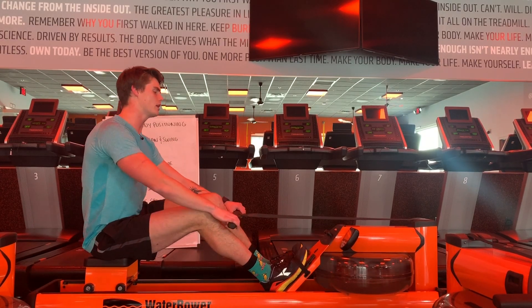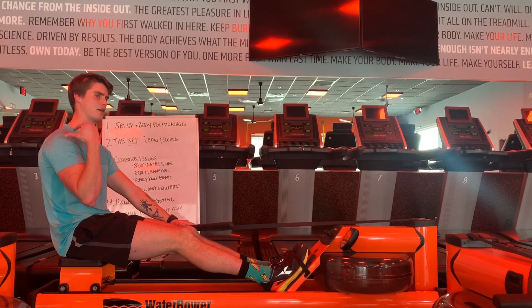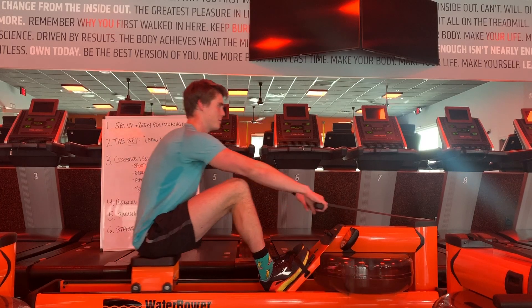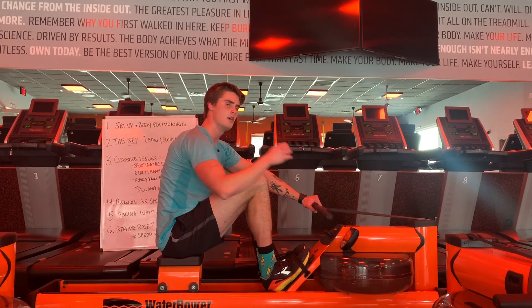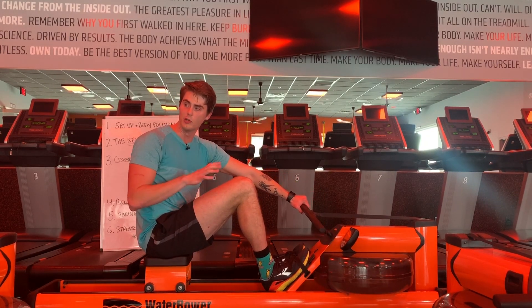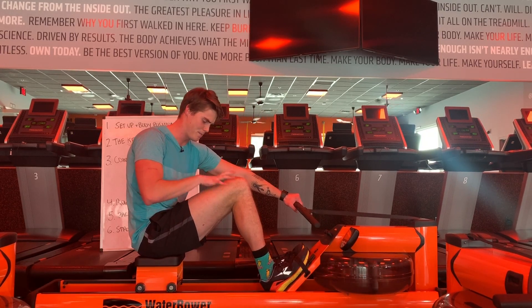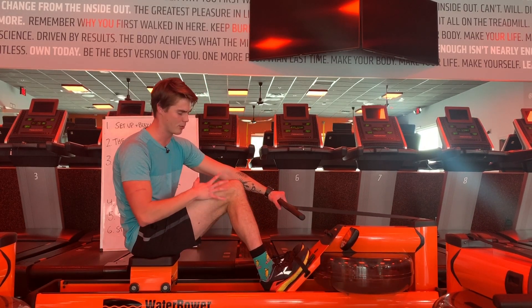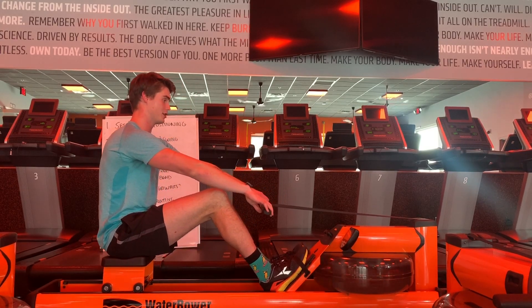So when we're doing what I'll call real rowing form, a couple of checkpoints. We talked about the shoulders — shoulders in front of hips at the front, handle level with the machine, knees over ankles. That is the cue as far as leg compression goes from a physics and biomechanical standpoint of loading our legs maximally — knee over ankle at the front.